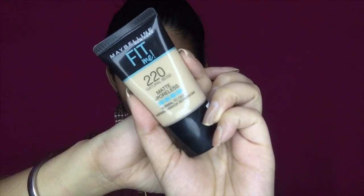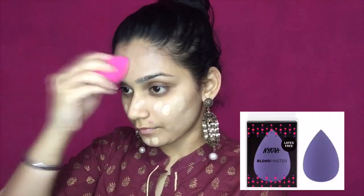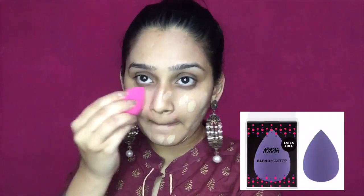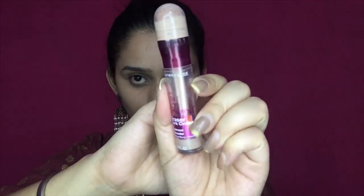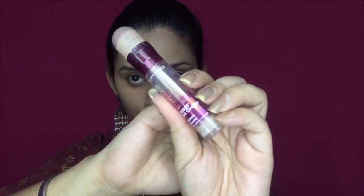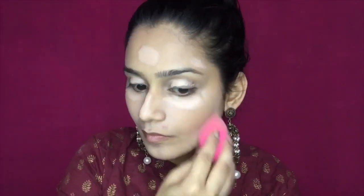Next, I am taking this Maybelline Fit Me foundation in the shade Natural Beige — this is exactly my shade, and for the first time I found a foundation that completely matches my skin tone. I am using a Nykaa beauty sponge to blend it all over and cover my neck portion as well. Then I am using the Maybelline Age Rewind concealer on pigmented areas like dark circles and the ridge of the nose for highlighting.